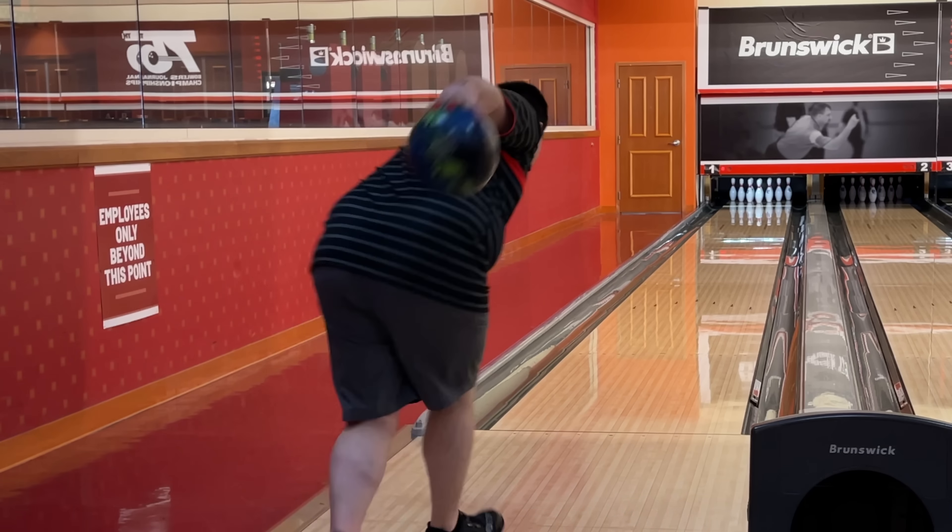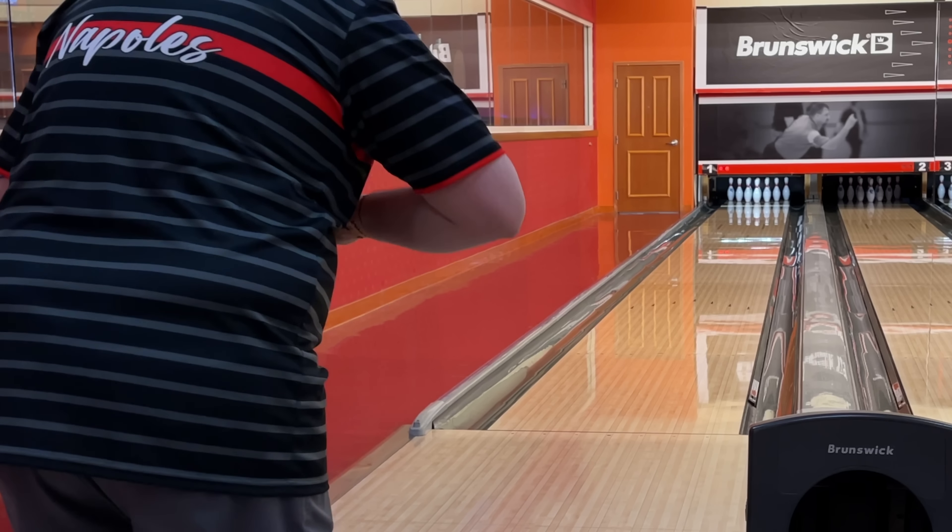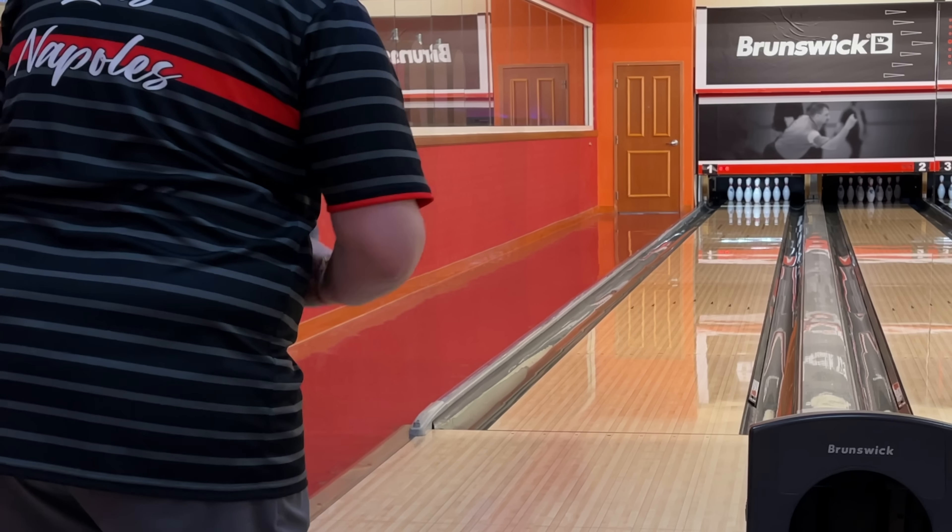So far what I like about this ball is that it's early yes, but it doesn't want to roll dead forward in the back part of the lane — it's early and wants to be continuous, which is a good combination to have. A big thing here, guys, is that a bowling ball cannot be forward and continuous. So let's keep that in mind.